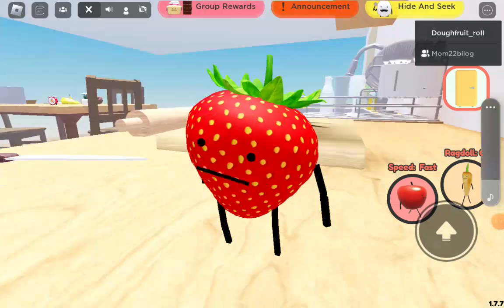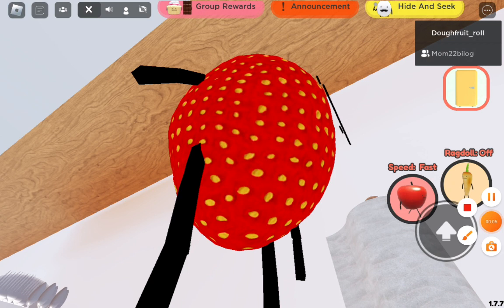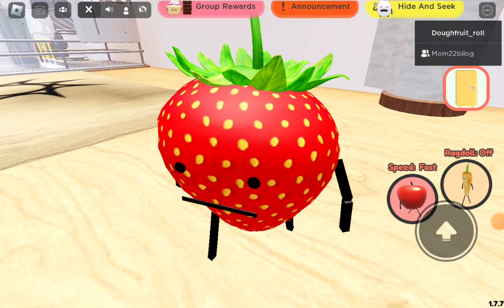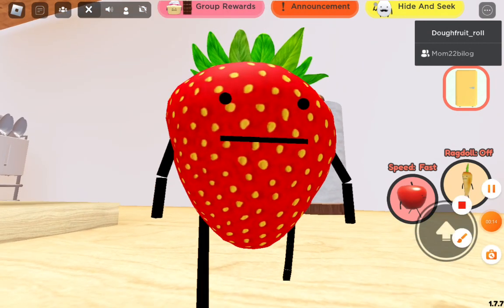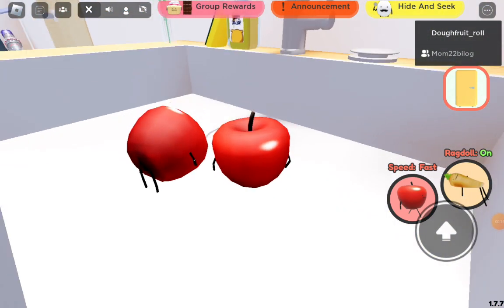I'll show you how to make a delicious meal — you can also copy it in real life. First, clean the apples in the washroom.